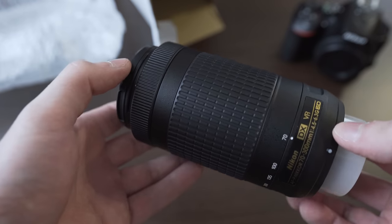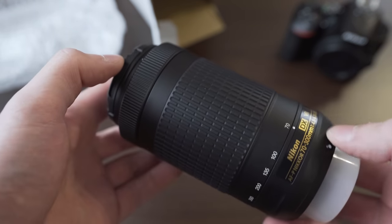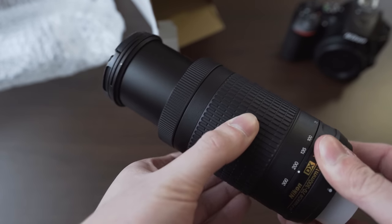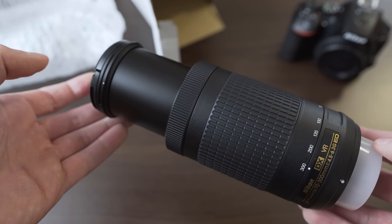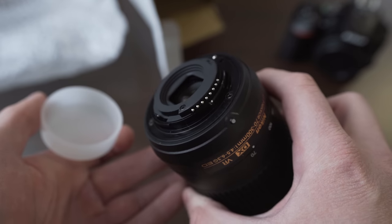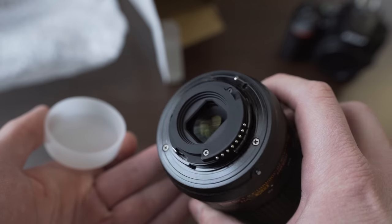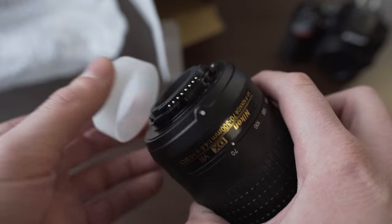Regarding build quality, it is made entirely of plastics — it doesn't feel very premium, but it still feels solid. For the price I don't have any issues with the build quality, although if I had paid retail price I probably wouldn't be very happy. The mount is unfortunately plastic as well. I haven't had any problems with Nikon's plastic mounts so far, but I would certainly prefer a metal one. Of course it is not very sealed — that would be too much to expect at this price point.